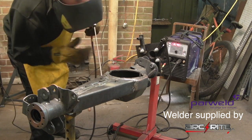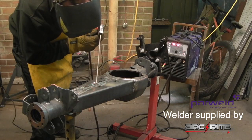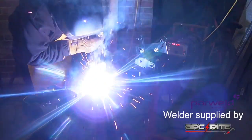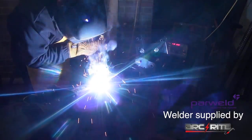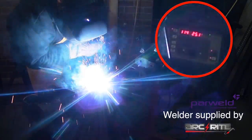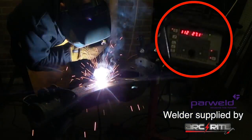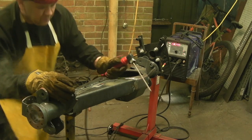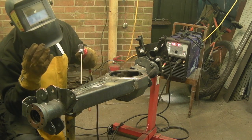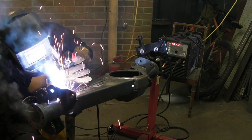Now comes the welding of the truss to the axle casing. Heat distorts metal, and if you weld one side of an axle casing it will pull the axle out of true. So you need to mirror the welds you do — as above, so below. What I propose is to weld two or three runs on one side and then mirror those on the other side, then run in parallel two or three welds on either side. This way the axle casing stays straight.